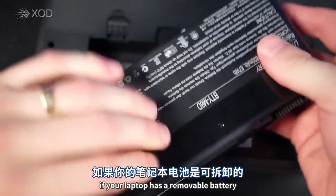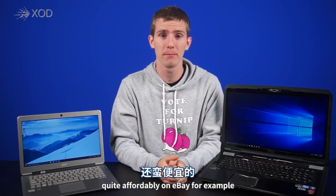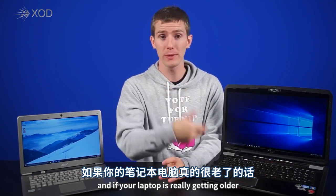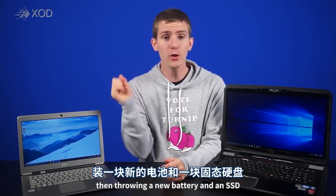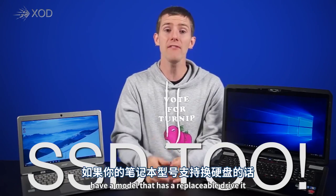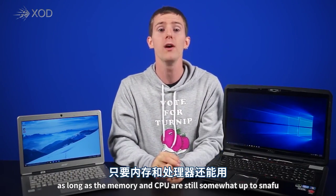One more tip: if your laptop has a removable battery, consider picking up a spare. It's not really extending the life of your existing battery, but for older laptops I've found them quite affordably on eBay. While it's a bit of a hassle to lug around, you'll have more power. And if your laptop is really getting older — I had one about five years old holding a charge for only three minutes — throwing in a new battery and an SSD can actually save power too, if you have a model with a replaceable drive. You can give an older laptop a new lease on life, as long as the memory and CPU are still up to snuff.